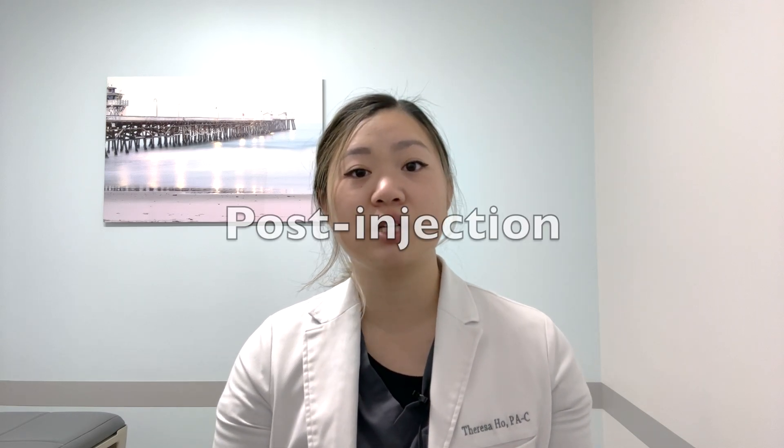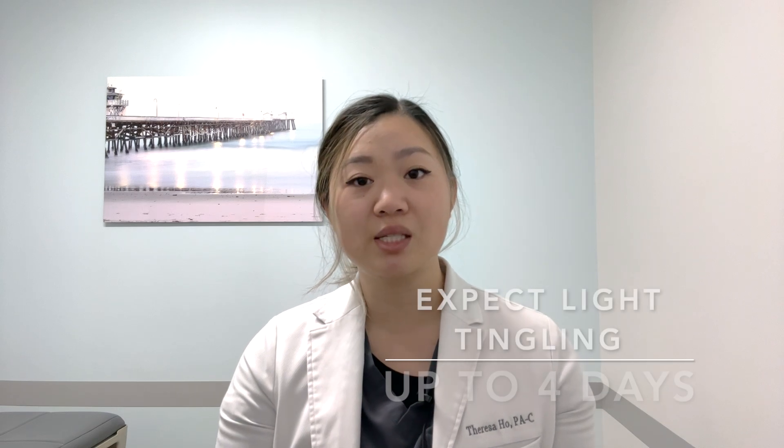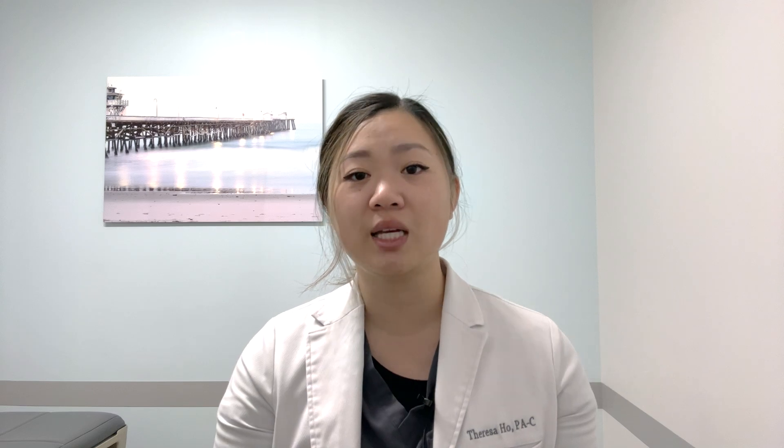Here are a few important post-injection instructions to note. PRP injections can be painful. You can expect a light tingling and burning sensation at the injection site for up to about four days after the injection. This is due to the natural response of histamine. You may take Tylenol, also known as acetaminophen, to help with pain or discomfort. Occasionally, patients may need additional pain relief with a medication called tramadol.